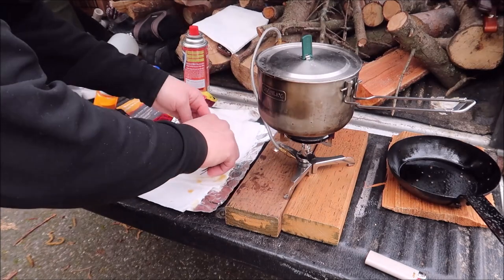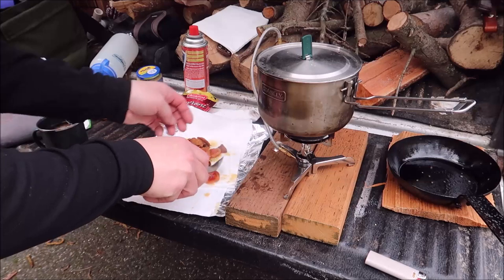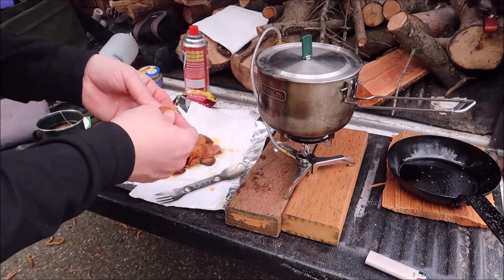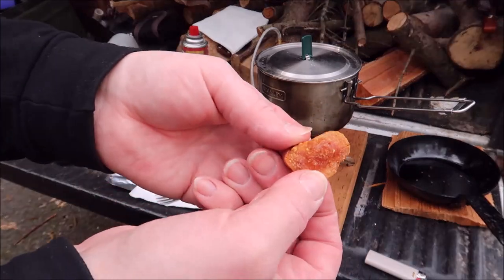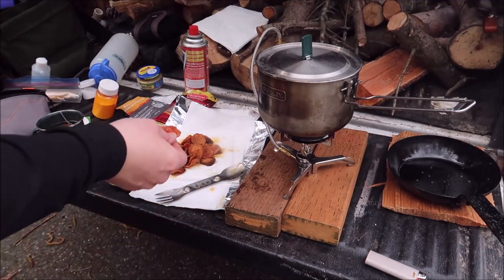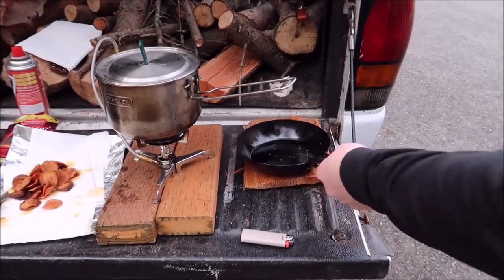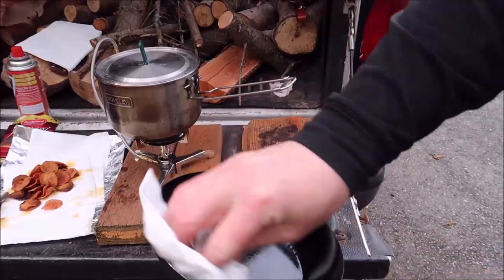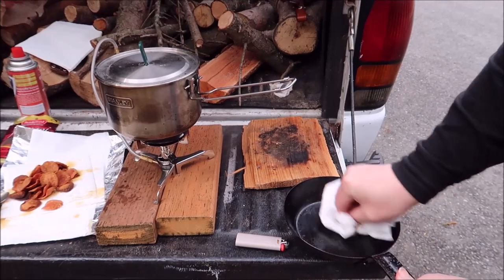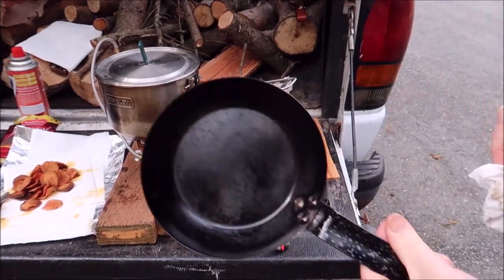Some of these pepperoni are a little crisp, but I don't think that's going to be a major issue once I get everything mixed together. I could always pick them out if need be. The center is not super crispy, but it'll still do. While I'm waiting for the water to boil, I'll just go ahead and wipe out the extra oil out of the pan.